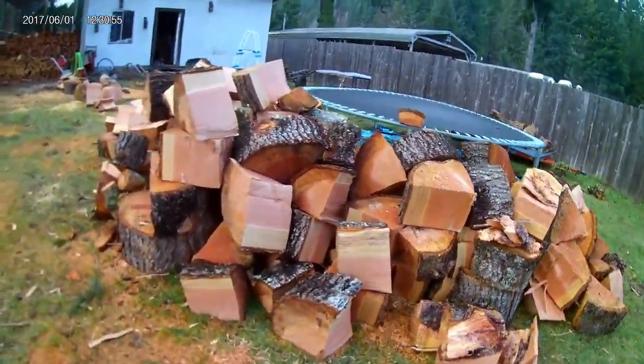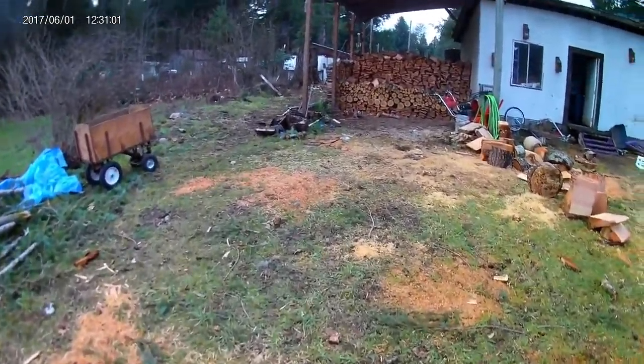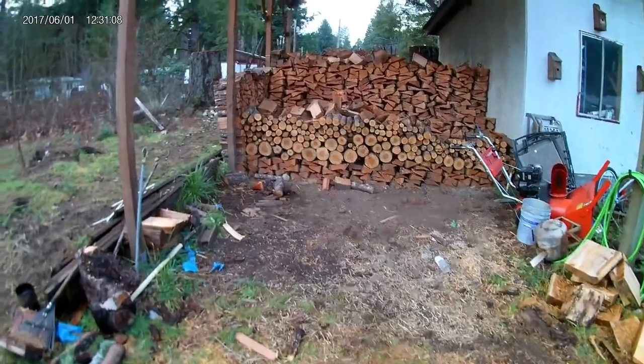That one right there is my parents' wood. I help them get theirs in — they help me when we're out cutting. We've got a pretty good system worked out. They do what they can: they help load and unload and do most of that task, while I do the cutting and the splitting.